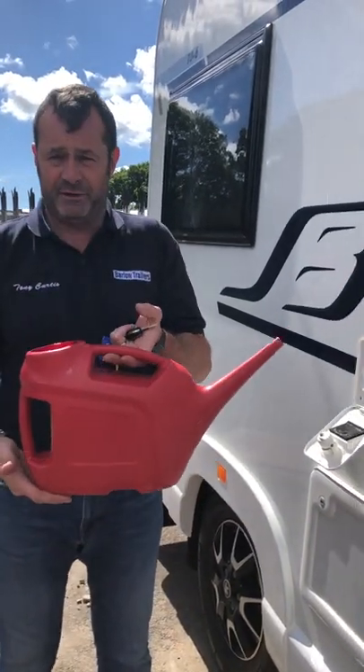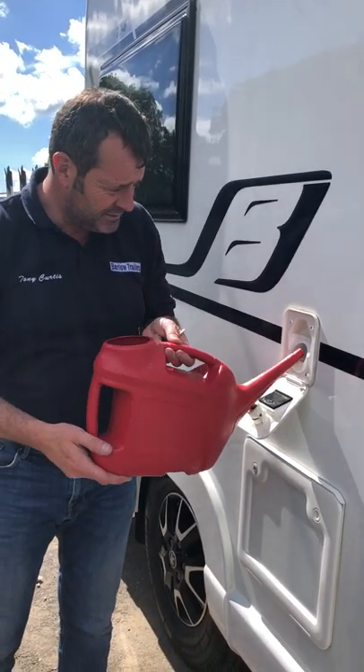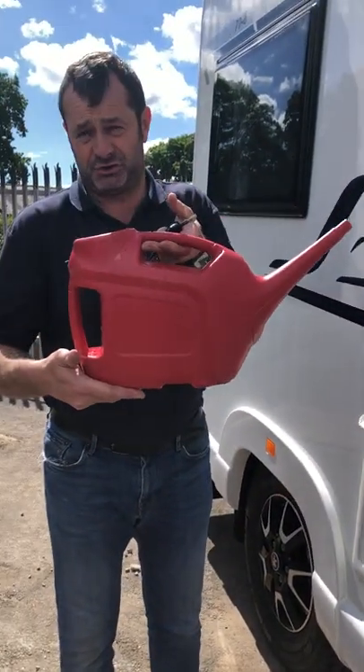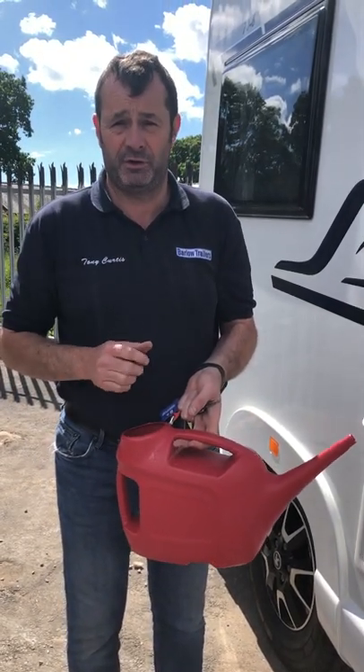Once you've done that, you will need to fill up your watering can and pour that in until you can see the water level come up. You may need one and a half to two of these to fully fill it up. Once you fill that up with the solution, your toilet will flush. Thank you.